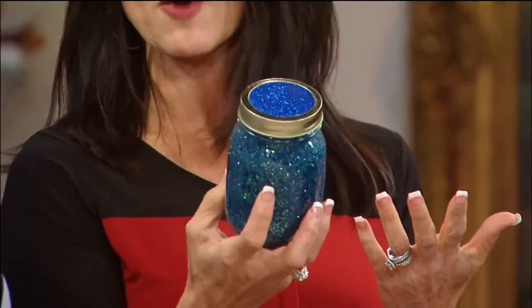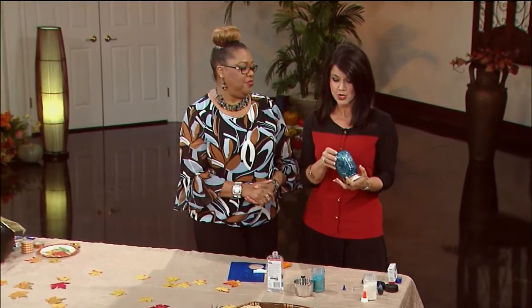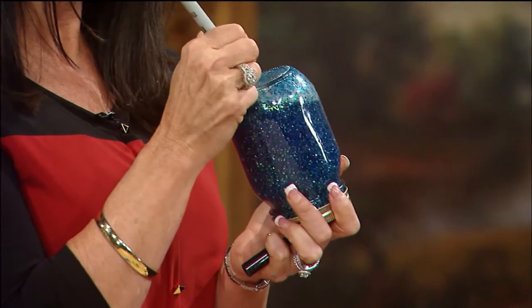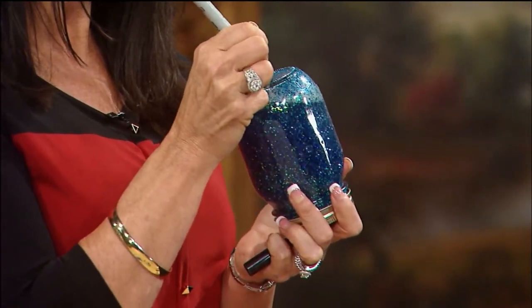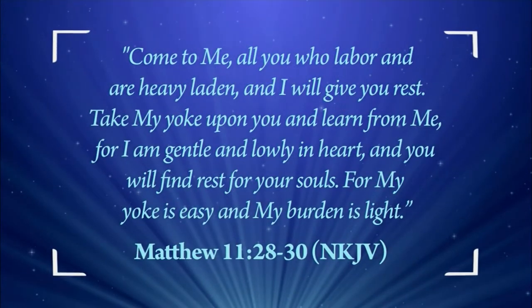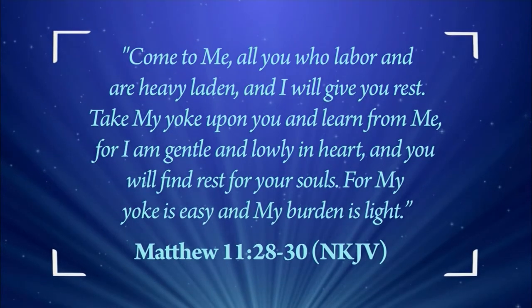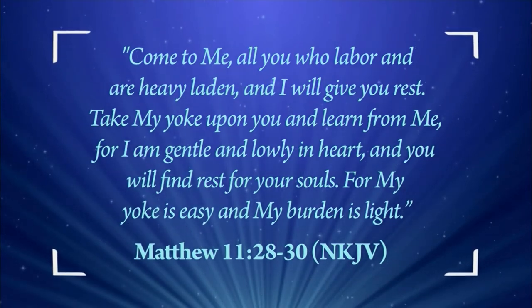I think everything can symbolize the calming and the rest. I think of the scripture in Matthew 11:28-29. You can just get a little sharpie and write that reference on the jar. Jesus says, 'Come unto me all you who are weary and heavy laden and I will give you rest. Take my yoke upon you, for I am gentle and lowly at heart, and my yoke is easy and my burden is light.'